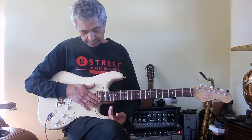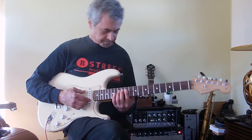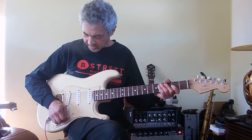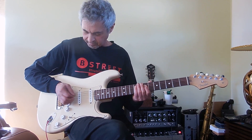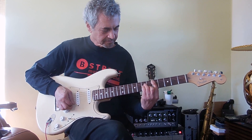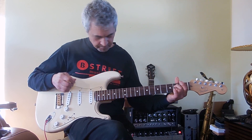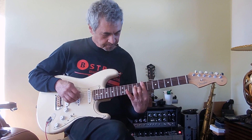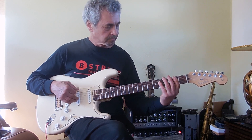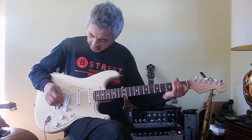You've got 22 frets — the more modern setup instead of the traditional 21 that came with the original Strats. You're out of phase, or in — I like to call it the four position. And then more of the middle and neck position.